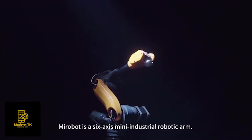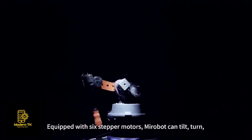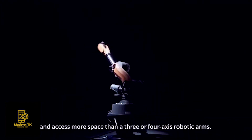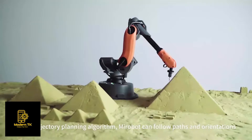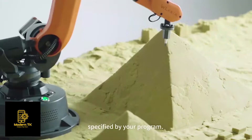MirrorBolt is a 6-axis mini industrial robotic arm. Equipped with 6 stepper motors, MirrorBolt can tilt, turn, and access more space than 3 or 4-axis robotic arms. Using a trajectory planning algorithm, MirrorBolt can follow paths and orientations specified by your program.